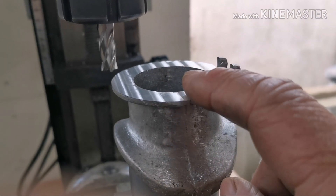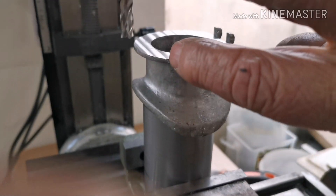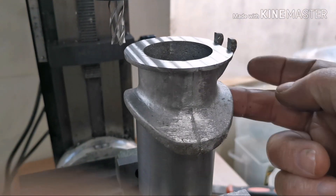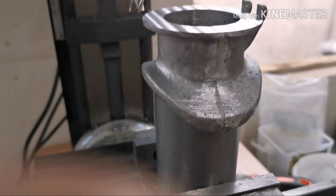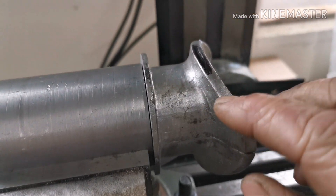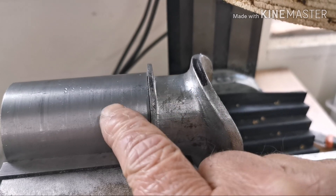Now the top's machined down, I've got to get it off of this arbor, turn it around and stick it back on the arbor so I can set it up to machine this curve that sits on the smoke box. As you can see, I've turned the casting around on the arbor.